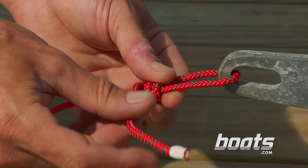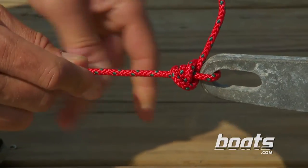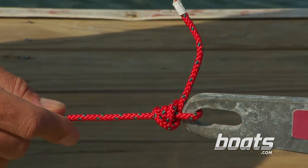Now with a standard clinch knot, you would simply go through that one loop and then pull it tight. But I'm telling you right now, don't do that — the fish will break that off. For more knots information, go to the Boats.com video library.